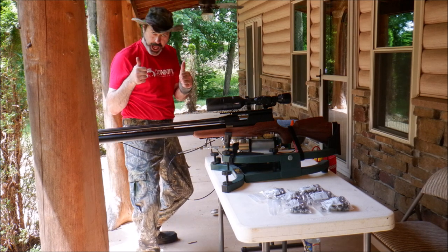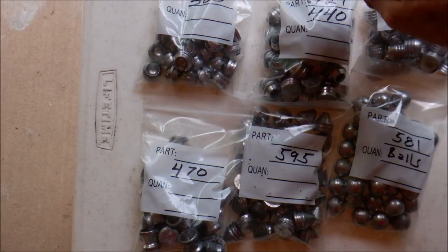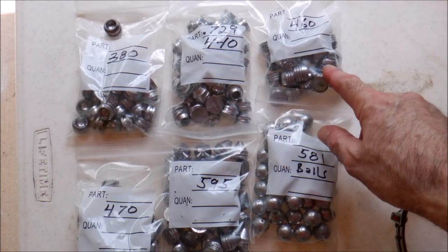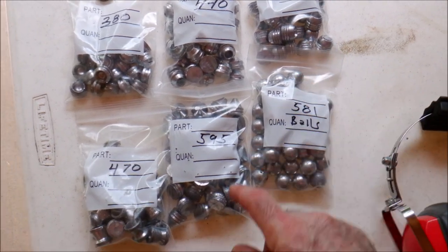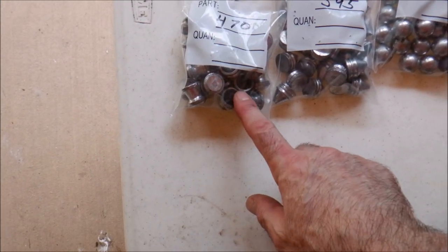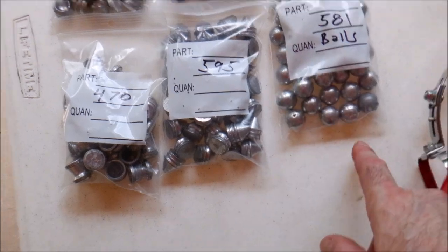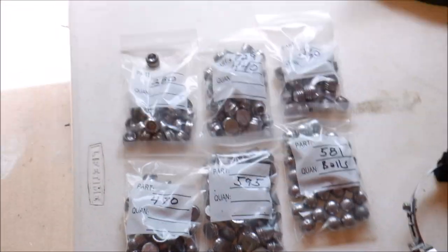For the lighter slugs, we've got the 380, which pretty much looks like a tiny ashtray. The 440, which is one of my favorite pig killers. The 460, which I haven't done a lot with yet, so we'll see how that works. The 470 is the sabot, which is going to fly weird — I always tell you guys this. The 595 is a little short pointy solid, and then the 581 is the good old balls. These two are going to fly funny — I've already told you that.